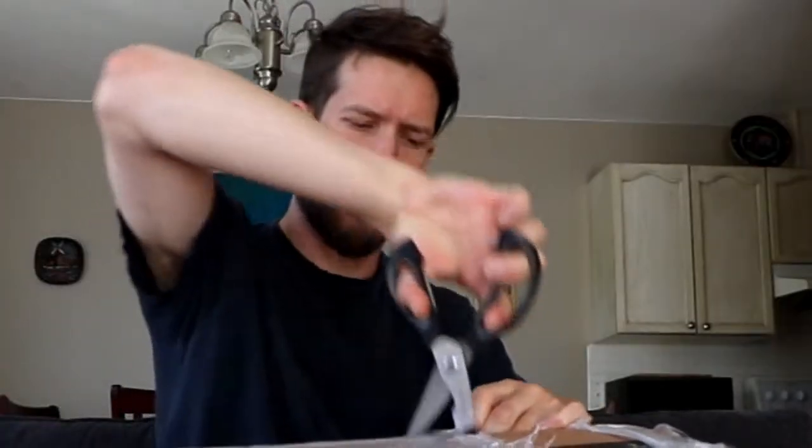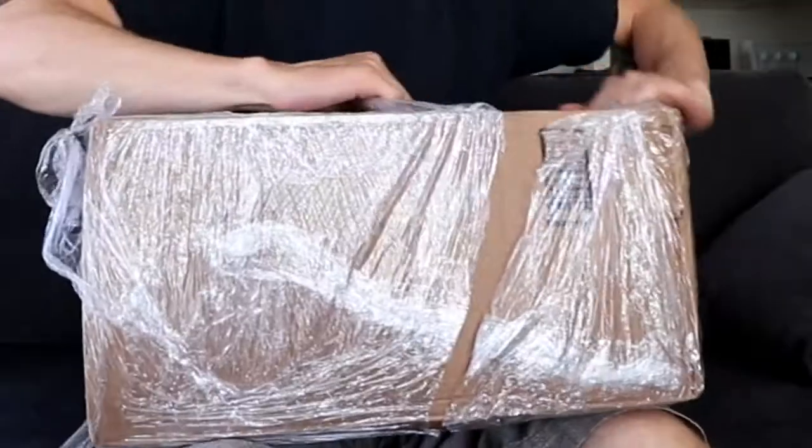More plastic packaging. I didn't actually buy this on Amazon.